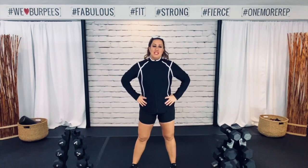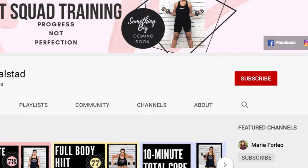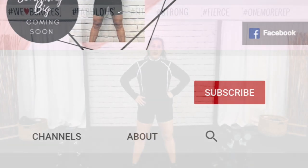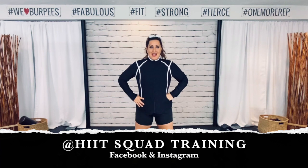Hey guys, welcome to my channel. I am giving you brand new full body workouts every single Monday and Wednesday. I do like to throw an extra workout in every week, so if you are following along with me, make sure that you hit that subscribe button and turn those notifications on so you never miss a workout. If you want to follow my 5-day-a-week schedule, go on Facebook or Instagram and follow me there.